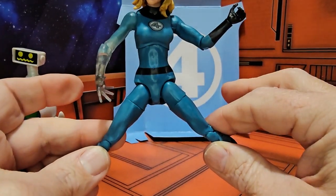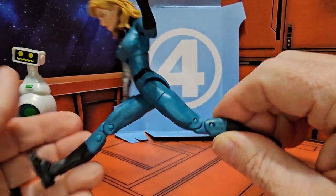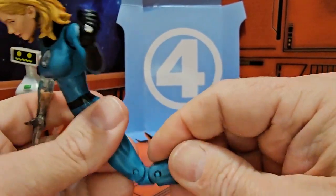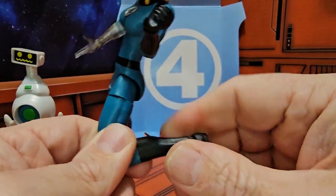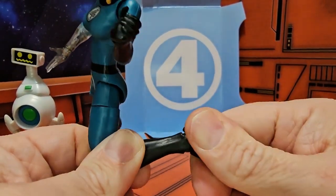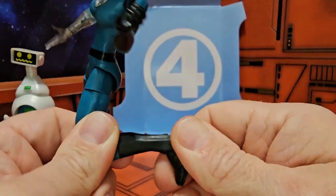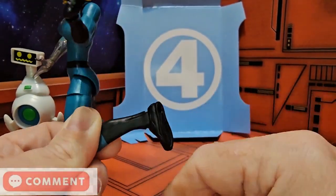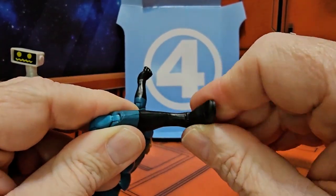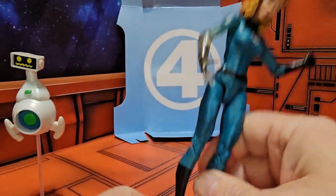As far as the legs are concerned, she can do this much of a split, and forward and back. She does have an upper thigh swivel as well as a double bend in the knee. She also has a hinge peg at the ankle that can give you some rotation and a little bit of side-to-side rotation.